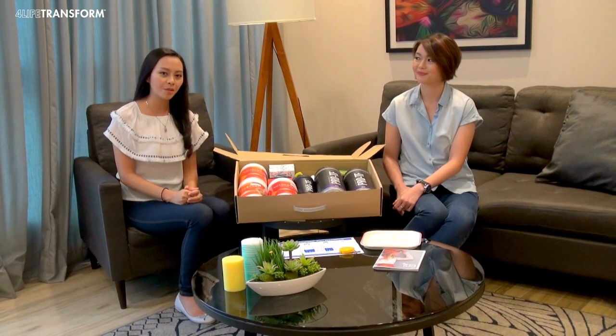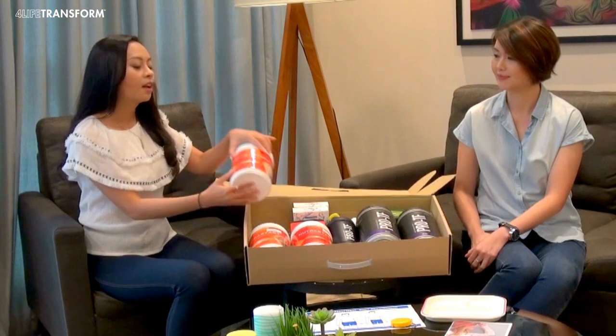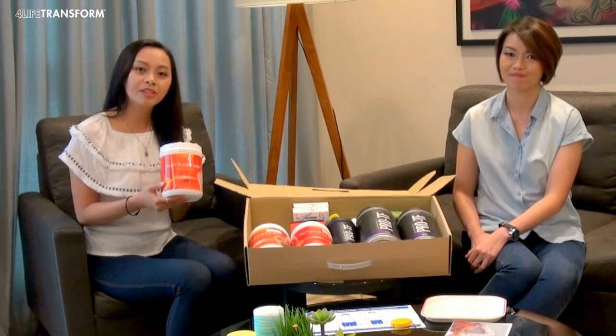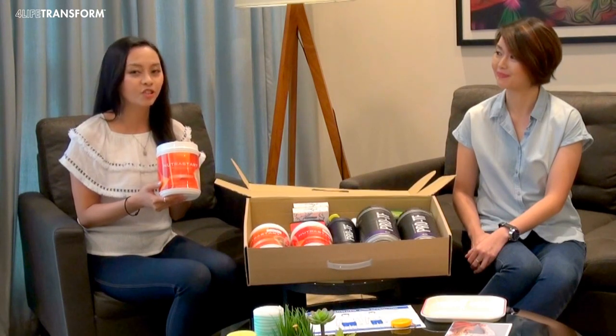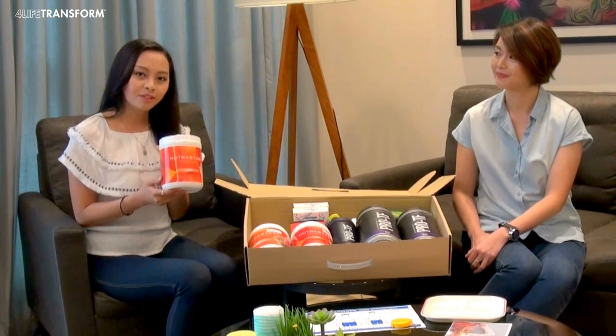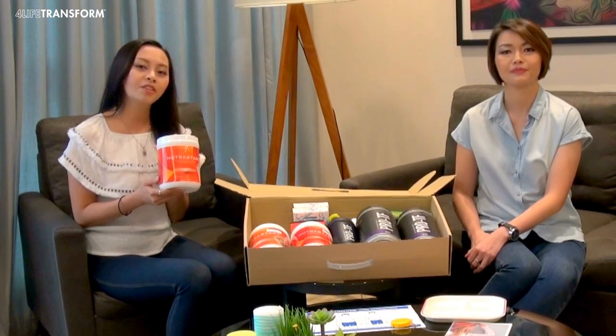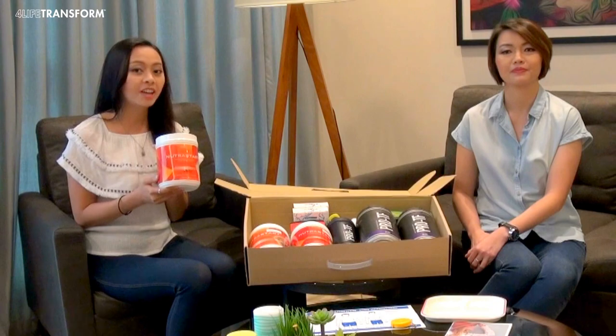Let's move on to the 4LIFE Transform products. There are 6 types of products in the pack. Nutristan is a meal replacer. It comes in 2 yummy flavors, vanilla and chocolate. To prepare it, take 2 scoops, pour it into your shaker, add 240ml of water and shake it vigorously.